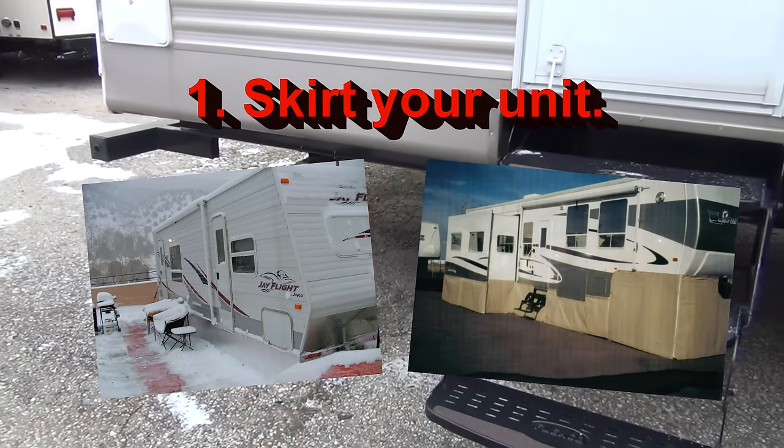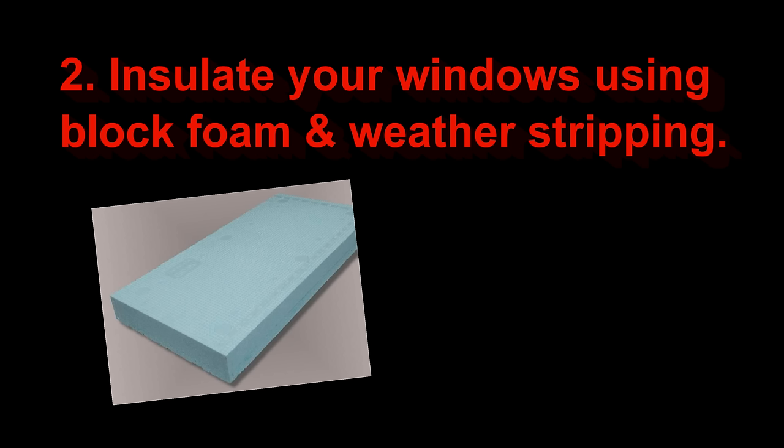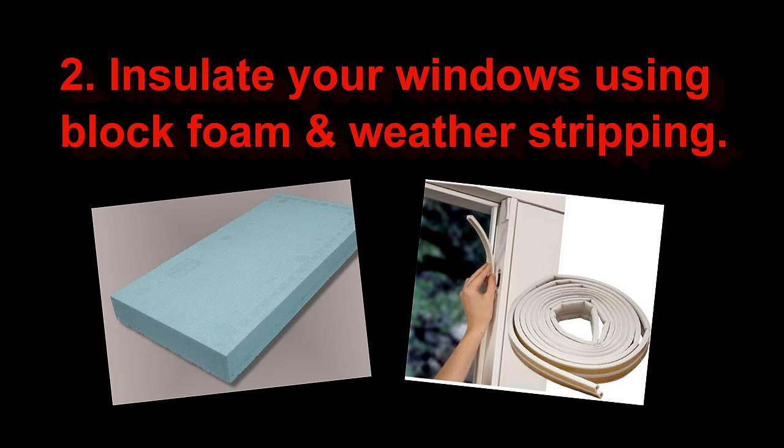Another thing you can do is block foam insulate your windows from the inside. Put weather stripping on the outside of the styrofoam, adhere it from the inside against the window, and you're going to help that out dramatically. Even if you have dual pane windows, it's going to help out a ton, because a dual pane is only going to have about an R2, which is nothing.